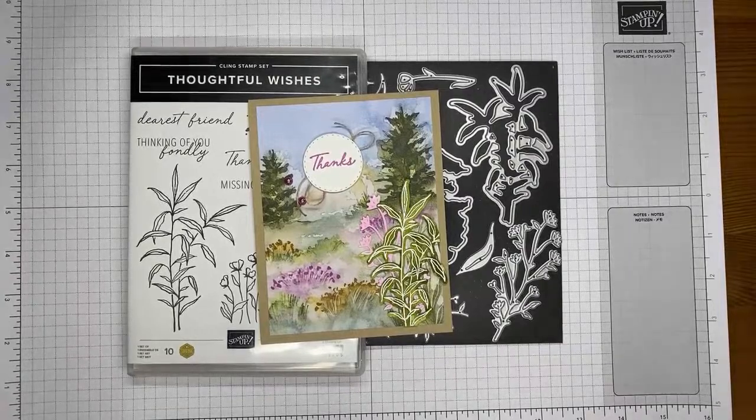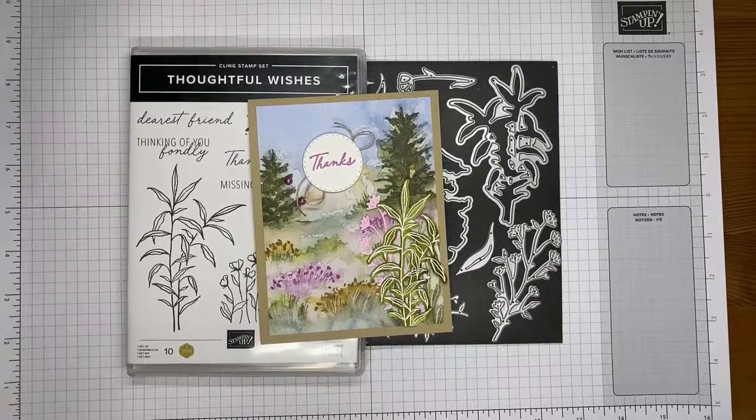Welcome to another Stamp with Amy Kay YouTube Live. Today I'm going to show you how I made a really quick and easy little card with the Thoughtful Wishes Stamp Set Bundle, which is one of the new ones from the upcoming Stampin' Up 2024 to 2025 annual catalog.